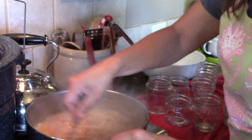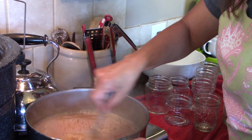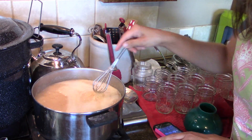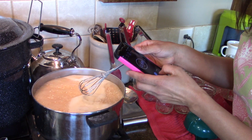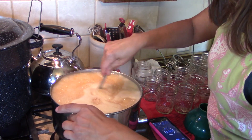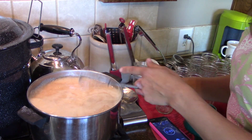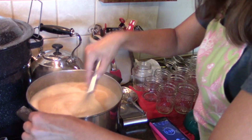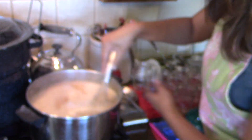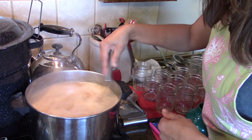I'm going to stir this in and we want it to come up to a boil again. Since I'm making a jelly I want it to boil for two minutes. We're at a boil so I'm going to set my timer for two minutes. Whoa, that was close — be sure not to let it run over. I'm going to continually stir this. There's going to be foam on the top so you just skim that off before putting it in your jars.